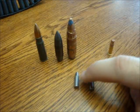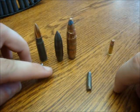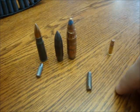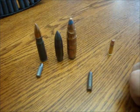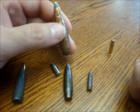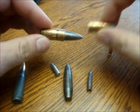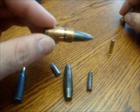This one here is a penetrator, or the mild steel core, in the 7.62x39. This is the one for the 7.62x54 rimmed. And this is what you find in the 50 cal. A lot of the 50 cal ammunition has it in it, and if you open it up, you'll see that's what it is.